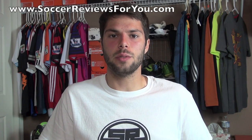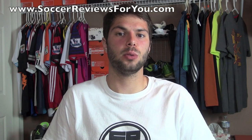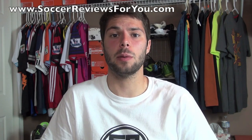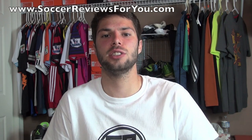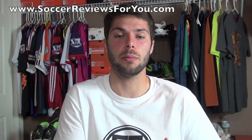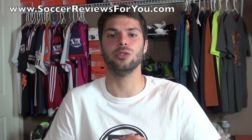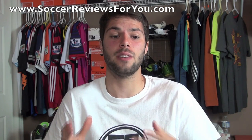Hey guys, Josh from SoccerReviews4U.com. Today I wanted to make a video to talk about the difference between a durability issue and normal wear and tear when it comes to soccer shoes. I get questions about durability on a daily basis and it's very difficult to answer some of these questions, mainly because there are so many different variables, and a lot of people like to mislabel shoes as having durability issues when in fact a durability issue is something that is few and far between.